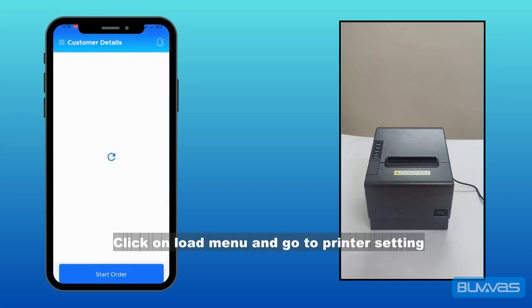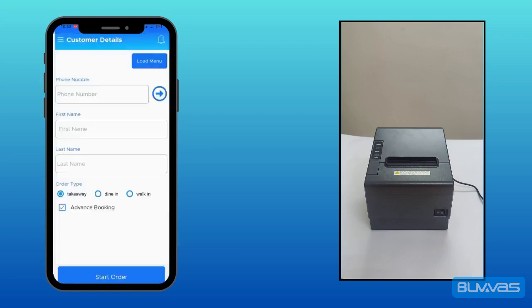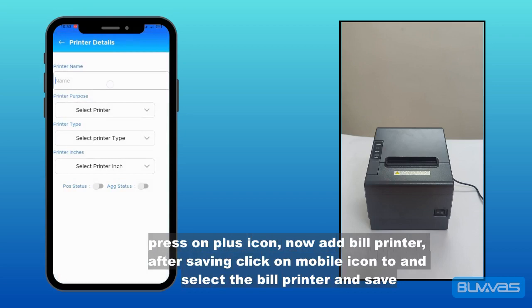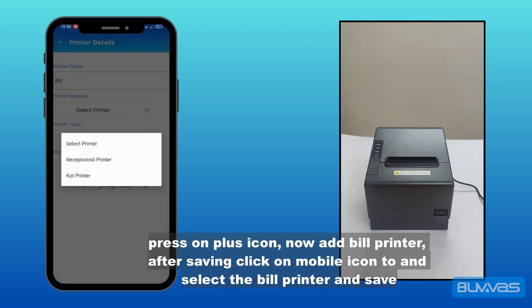Click on load menu and go to printer settings. Press the plus icon to add a bill printer. After saving, click on the mobile icon and select the bill printer, then save.